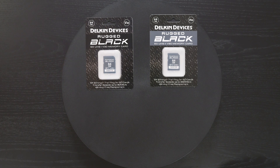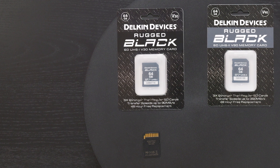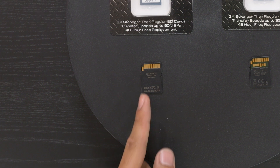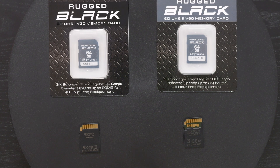We have two 64 gigabyte SD cards here, both from Delkin Devices — a UHS-1 V30 and a UHS-2 V90. Right from the get-go, physically there is a difference between the two: the UHS-1 has one row of pins whereas the UHS-2 has two rows of pins, which help with the writing process and overall speed.